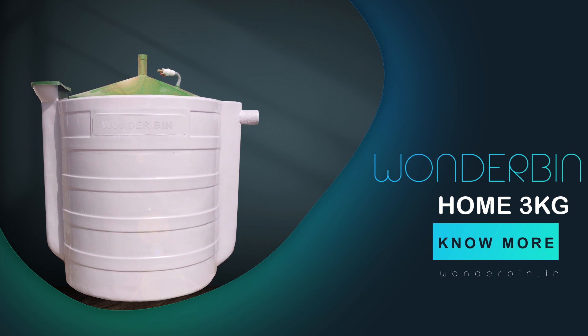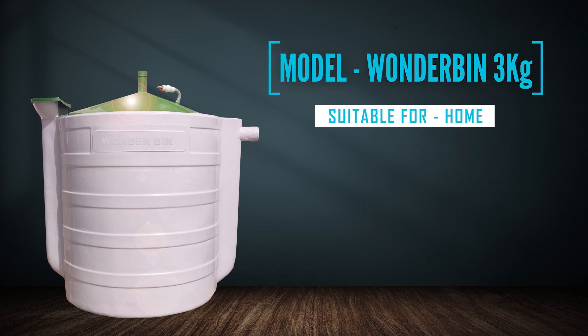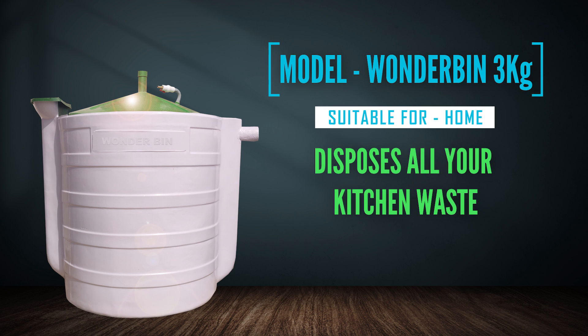Hi everyone, my name is Kevin and in this video we will be discussing the Wanderbun Home 3kg. It is the smallest of the Wanderbun family of portable biogas plants. It can dispose up to three kilograms of solid waste and six liters of liquid waste. This model is suitable for a one to six-member family.